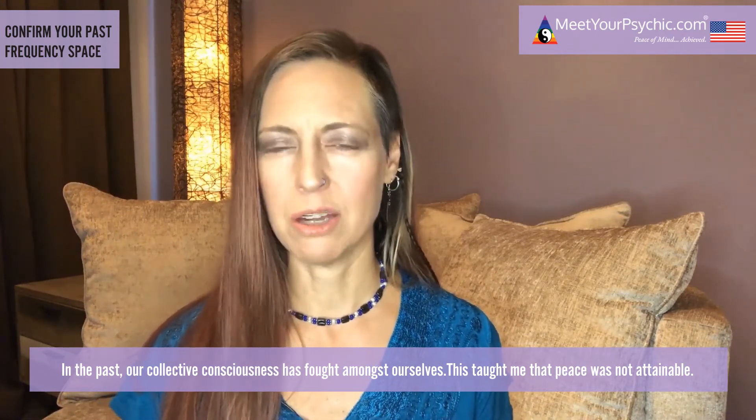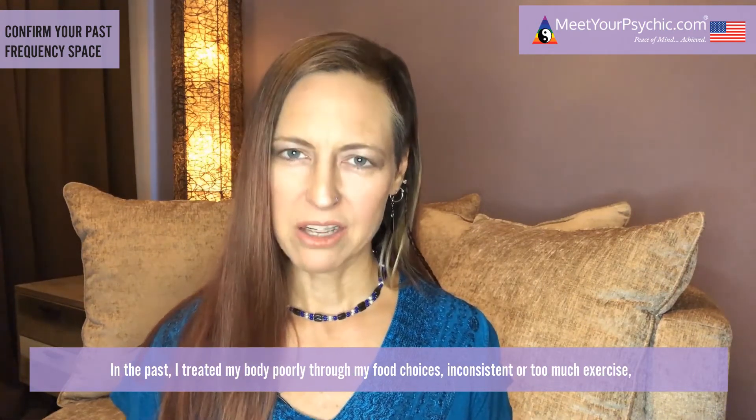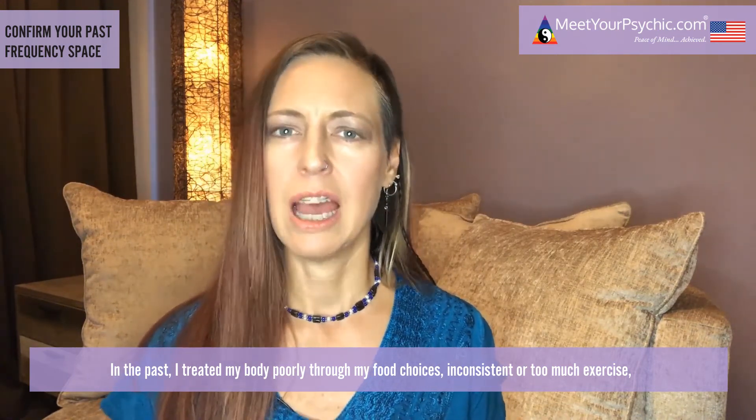This taught me that peace was not attainable. In the past, I treated my body poorly through my food choices, inconsistent or too much exercise, and not providing my body enough rest or water — this taught me to live in a perpetual cycle of survival.